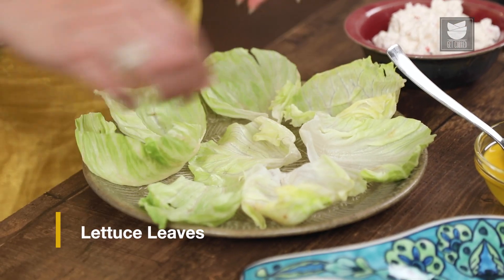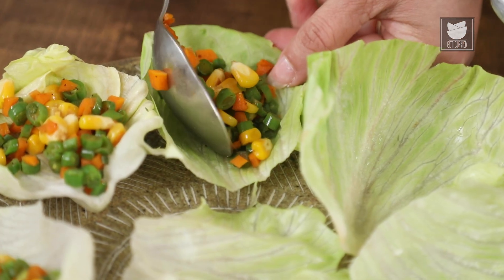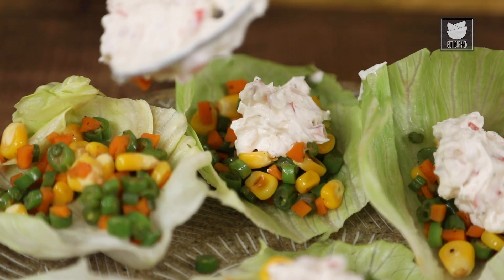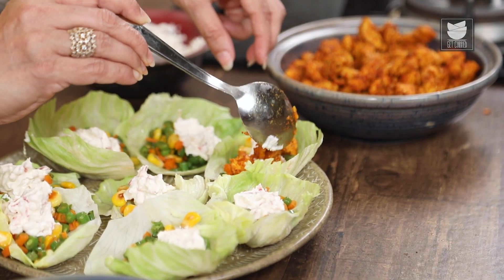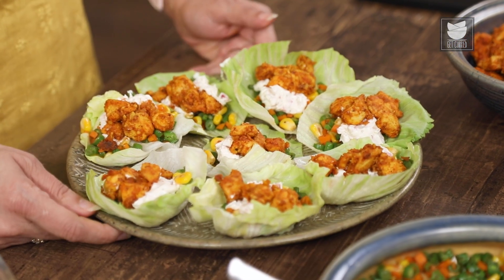So the Chicken is ready, the stuffing is ready, and the Hung Curd Dressing is ready as well. Here I have a few lettuce leaves that I've cut into cups. Now let's assemble this dish — first a tablespoon of the vegetable mixture, then some Hung Curd on top, and now the spicy hot Chicken. Our Malga Podi Chicken in lettuce cups is ready to be served. You can make a vegetarian version using cottage cheese or potatoes. Do try this recipe — I hope you like it. Keep watching Get Curried!